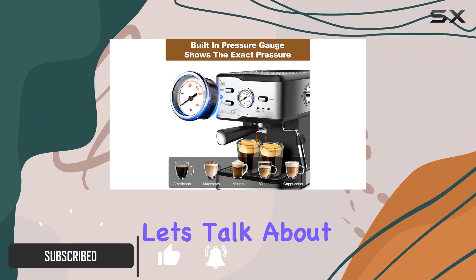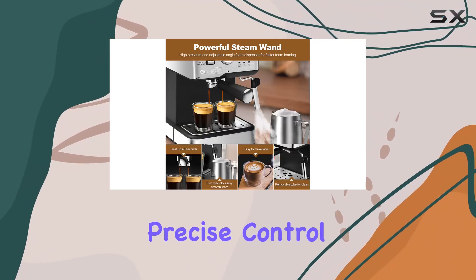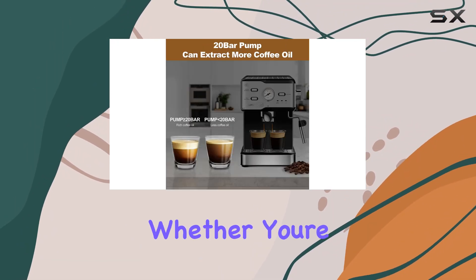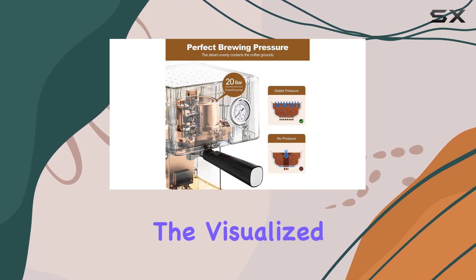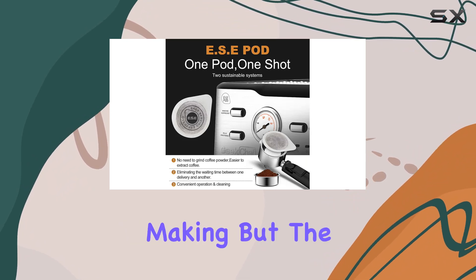First off, let's talk about the built-in pressure gauge. This nifty little tool gives you precise control over the extraction process, ensuring that you always get the perfect espresso shot. Whether you're a seasoned barista or a beginner coffee enthusiast, the visualized operation of the pressure gauge makes it easy to master the art of espresso making.